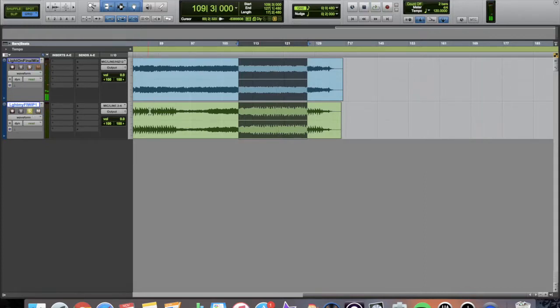And now we're going to listen to the pre-production arrangement over it. Give me light, light. Please light my flame.